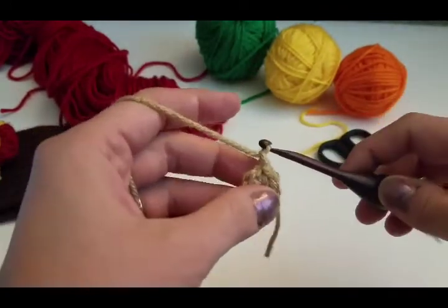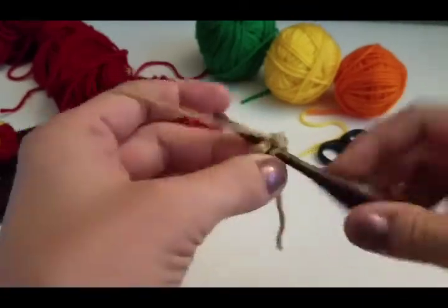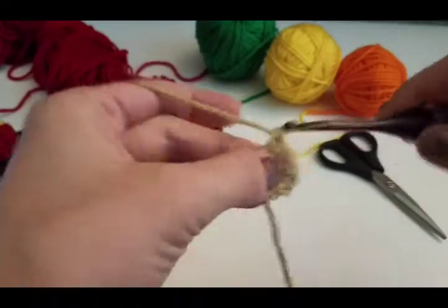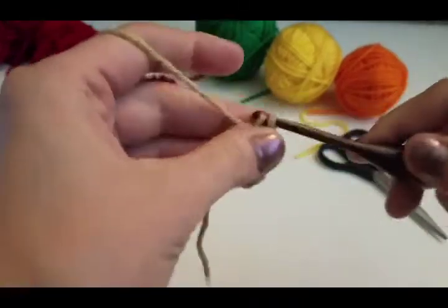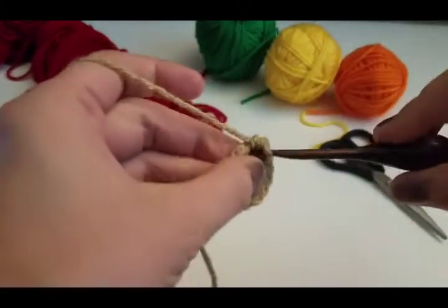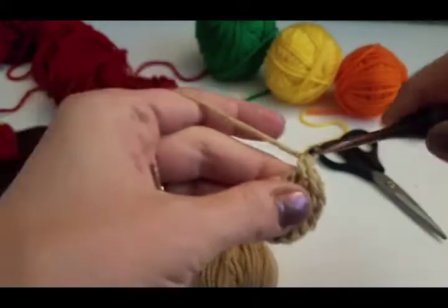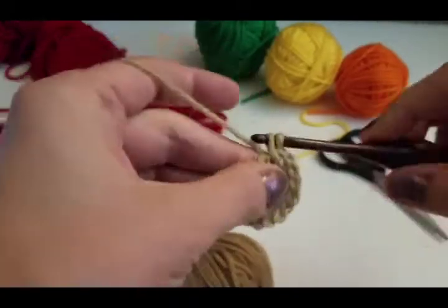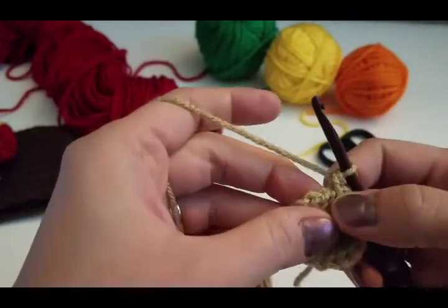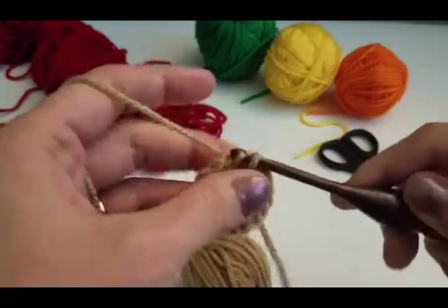Chain one and we're going to do 2 single crochets in each stitch around. So we have our first stitch: that's 1, 2; our second stitch is 2, 3, 4. We're placing 2 single crochets in each stitch — 5, 6, 7, 8. Once you get back to this part, you're going to slip stitch to join. Here is your chain 1, so you're not going to slip stitch there — you're going to slip stitch in this first single crochet to join.